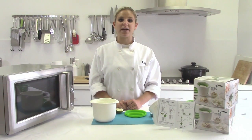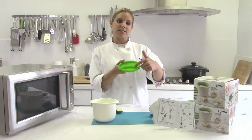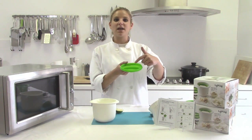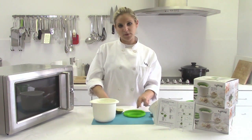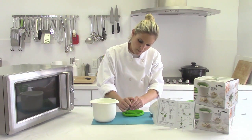Once your milk is finished in the microwave, it's time to add your acid. There are two lines conveniently placed on the lid to measure out how much acid you need. One line says lemon, and one line says vinegar. So I'm using a lime, and I'm just going to squeeze the lime into the lid to measure it out.